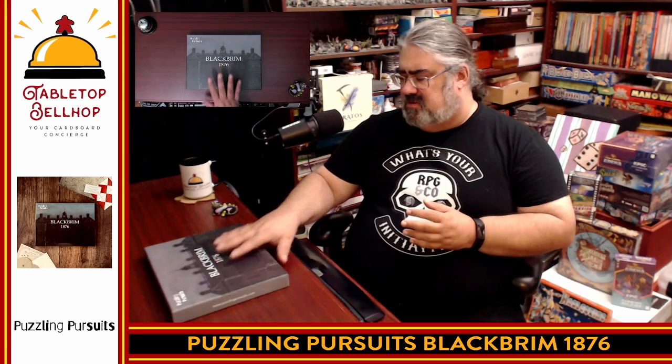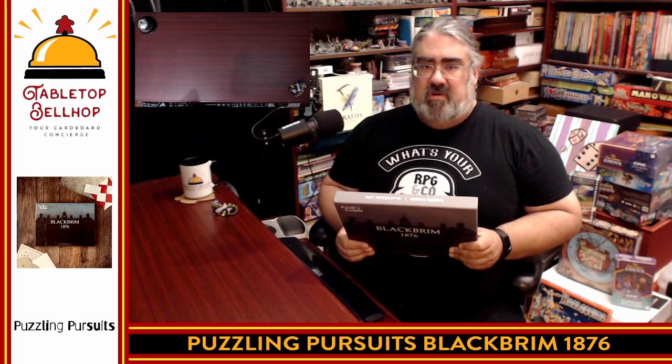I dig the look of this. I'm a little concerned about having to use the internet, especially when you're supposed to be an investigator in 1876 — so that's a little odd. It seems like it's going to kind of pull you out of the experience. But that is what you get in the box for Puzzling Pursuits Black Brim 1876 — an escape room in a box puzzle style game, ages 14 plus, one to six players. I'm probably going to be playing this one with my extended family. When I do, I will be doing a full review, spoiler free, covering component quality, how hard or easy the puzzles were, how much you had to use the internet, and how much out-of-the-box knowledge is required — because that is a major concern for me.